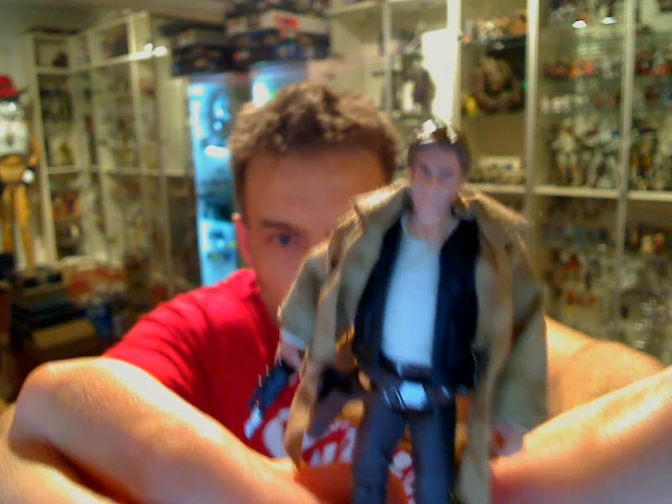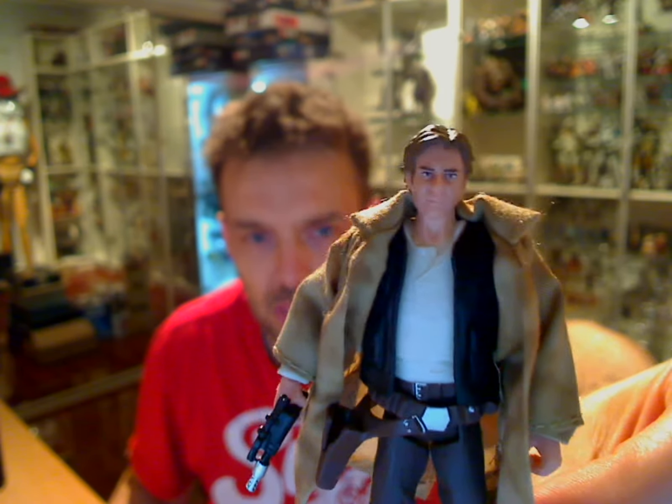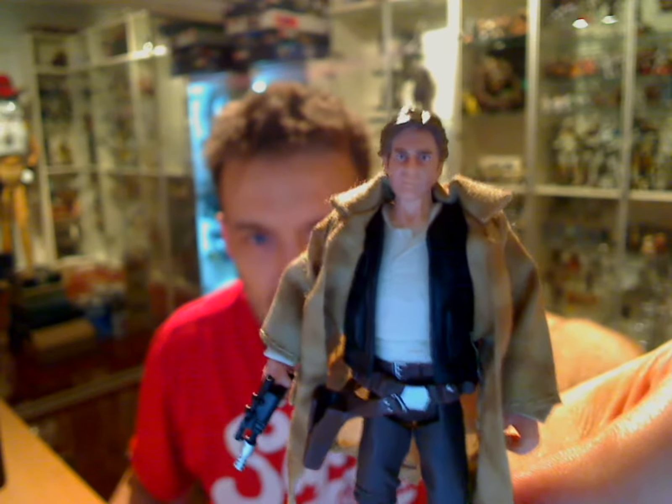This figure inside this pack was available online from our favourite seller Tongahori, and I managed to pick this guy up, so there's no card to show you.